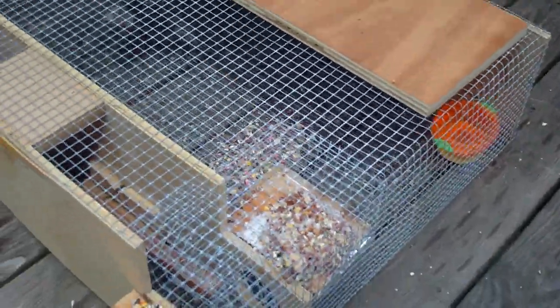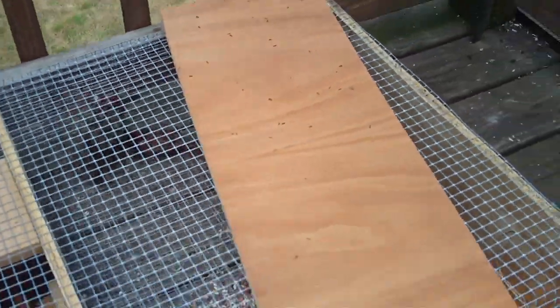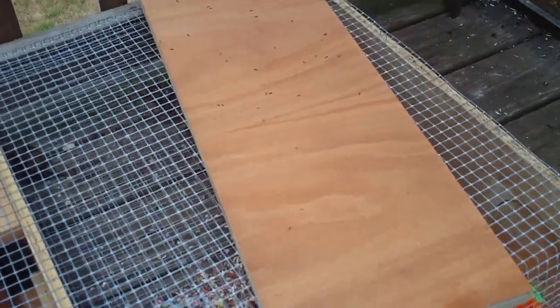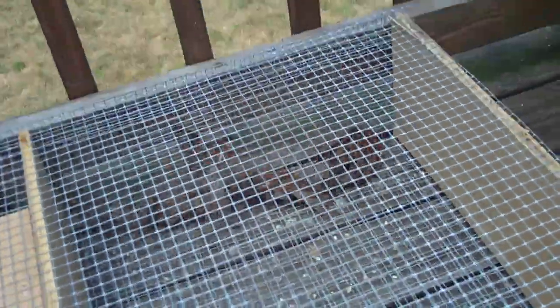I've had this out for about 24 hours now. That piece of plywood there is just to give them some shade — it's been hot these last couple days. They're on the far side because they're a little afraid of me. Six house sparrows in there, and I think it's three males and three females. They move around a lot.